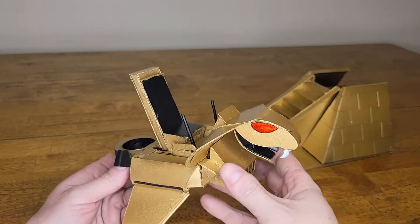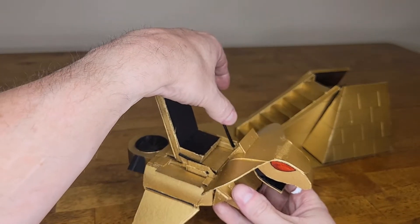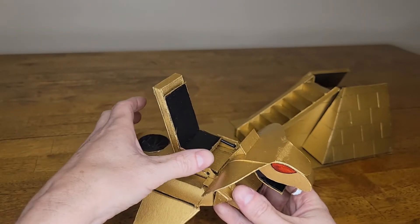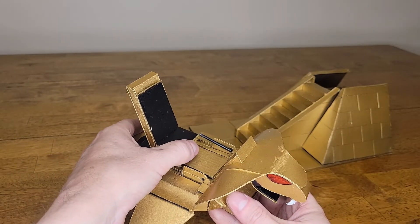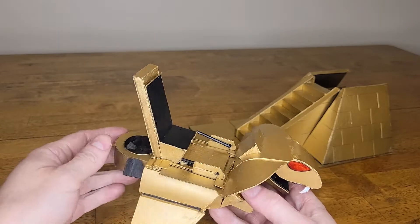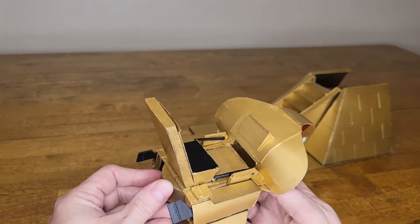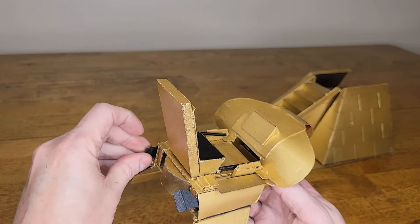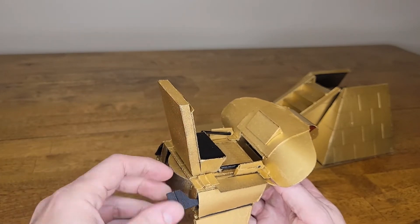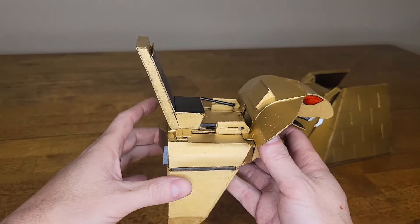So the first thing we're gonna do is fold the controls down. This is made of cardboard, so it's not as smooth as a plastic transformer you get from the store. The airfoil is gonna push in, and these fans will turn inside, like this.